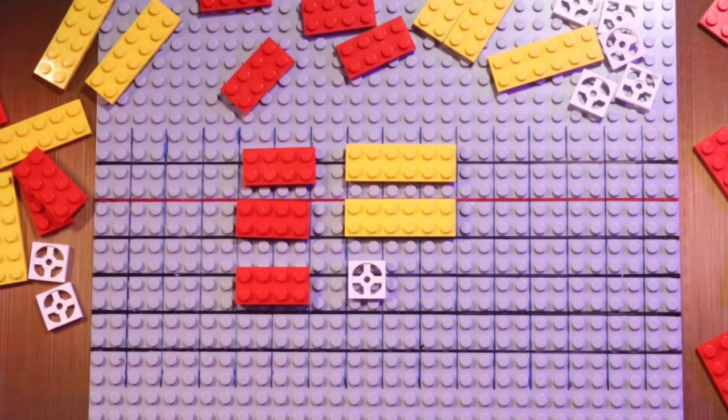I will show you that all you need are two easy shapes and four simple and fast-to-learn rules. And to make it even more simple, I will use Lego in different sizes, shapes and colors for an even better visualization.